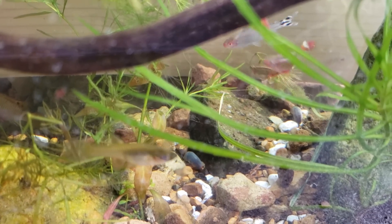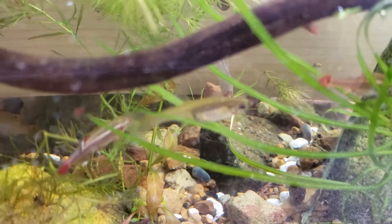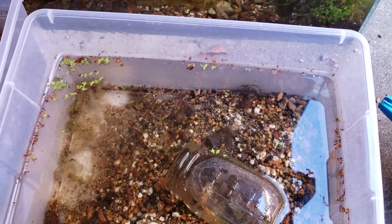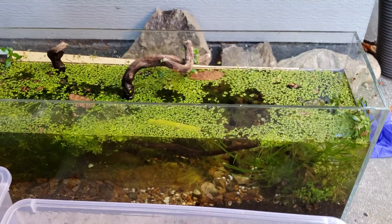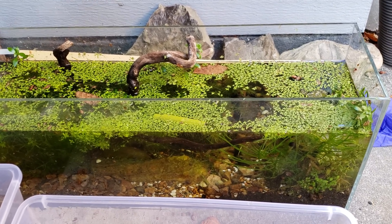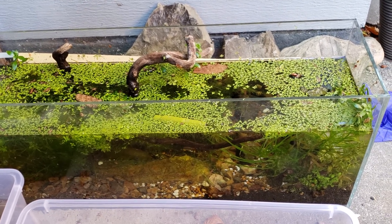Hey guys, welcome to the secret history of living inside your aquarium or your tub. In this case, it's an aquarium and some tubs. My name is Alexander Williamson, and today we're going to relate fish with a couple notions in a roundabout way.